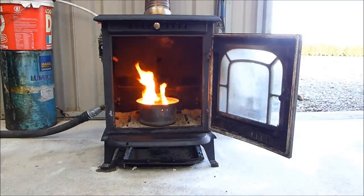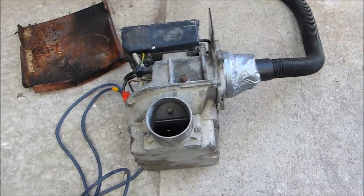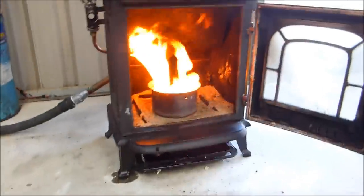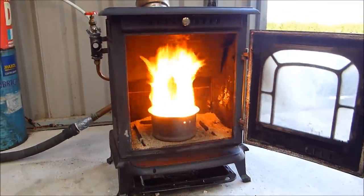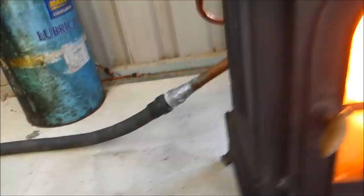Now I'm going to connect the fan up. We've got a bit of smoke coming out the door there as well. There's my fan, which is a modified oil burner. I'm just going to plug it in. And here's what's going to happen — okay, like a flamethrower or something. I'm going to close the door. Door now closed.